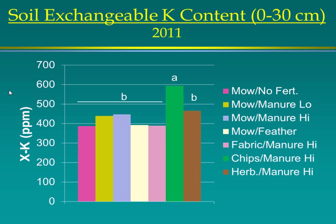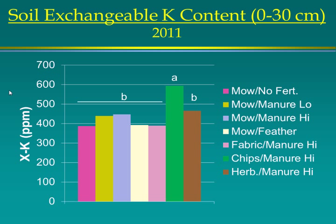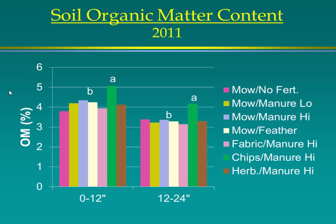Leaf phosphorus content was significantly higher in the wood chip treatment. For potassium at zero to 30 centimeters, we also saw a significant increase in the wood chip treatment, but no differences in leaf content. Feather meal showed a decline in pH from about 6.7 down to 6.4. For organic matter content, wood chips led to higher organic matter content at both depths. We didn't look at soil biology.